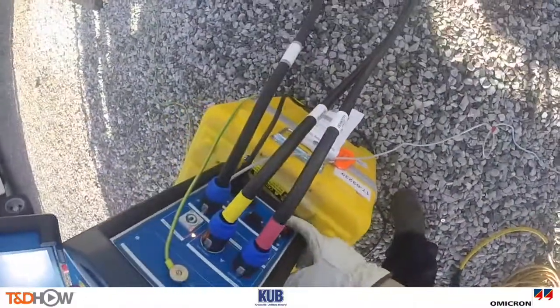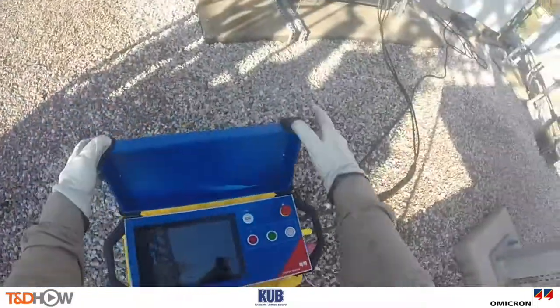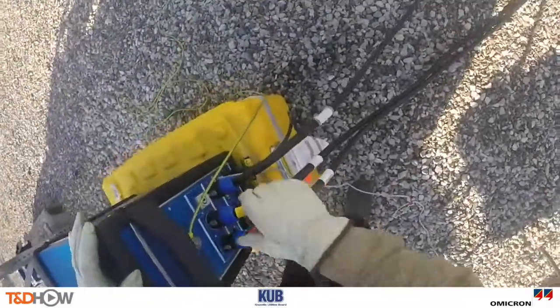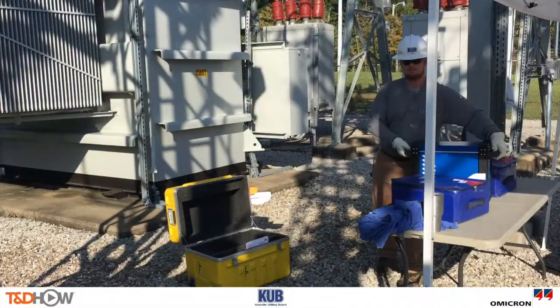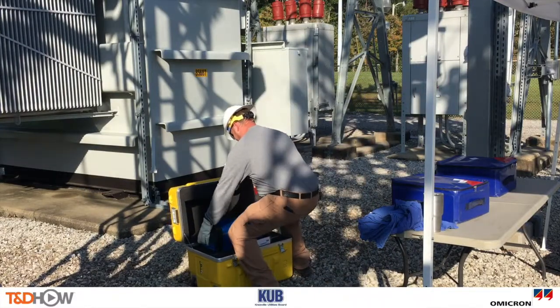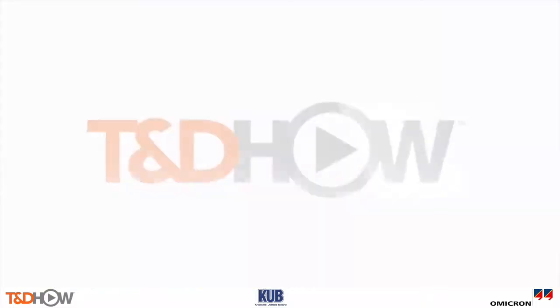So as our crew wraps up and puts away the Testrano 600, you have now seen our TNDHOW video on the use of a Testrano 600 for transformer testing with a one-time test connection. Our participating utility was the Knoxville Utilities Board. This video was sponsored by Omicron. I am Jim Ducart with TNDHOW Videos. Thank you for watching.